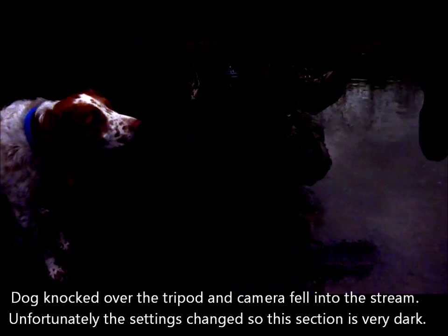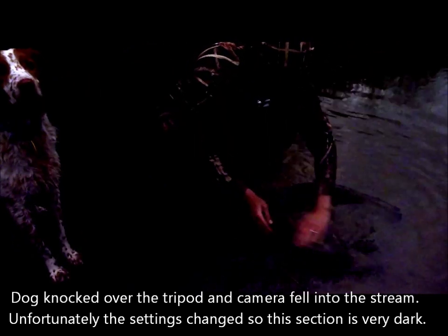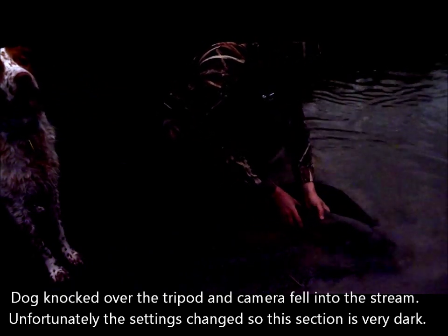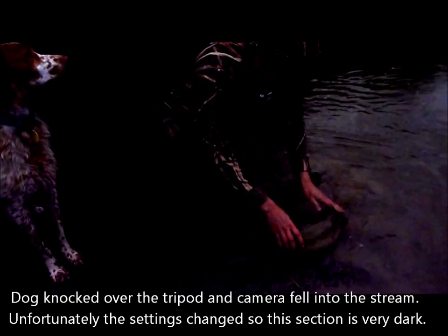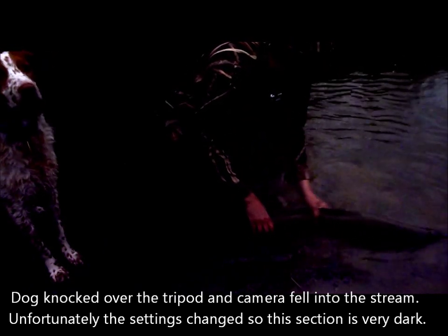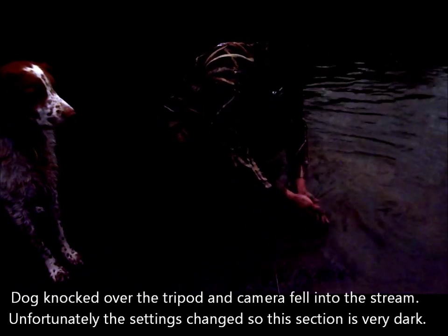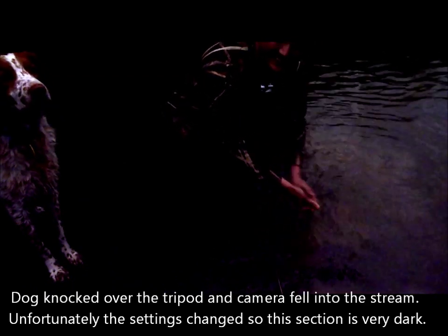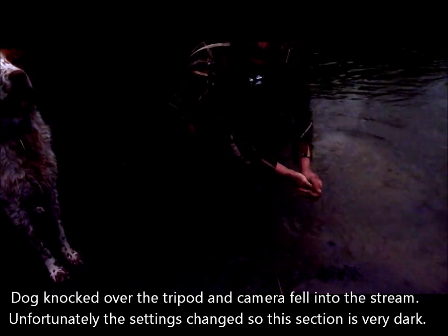The eel will be coming back to life right now. Look at this — I tip him over. There he goes. Look at this beautiful animal going back into the river. There we go. Beauty! Good stuff. See if we can catch another one — maybe a bigger one this time. That was awesome.